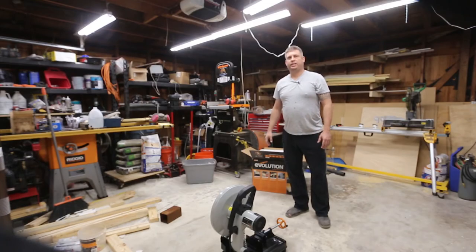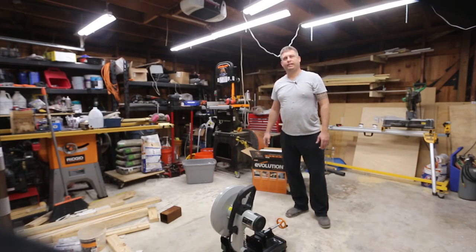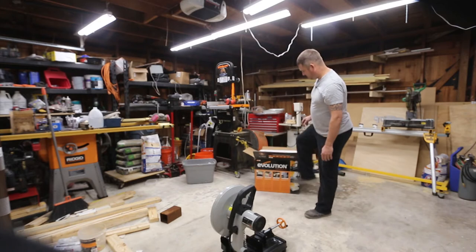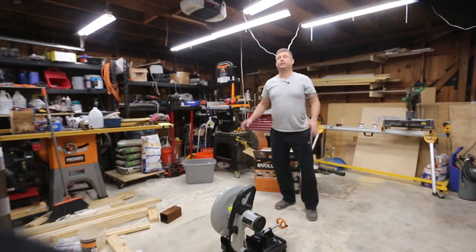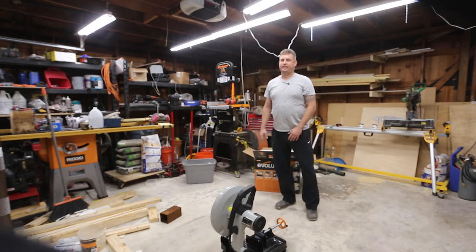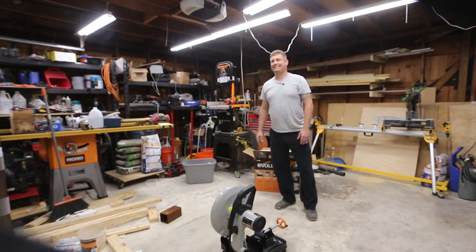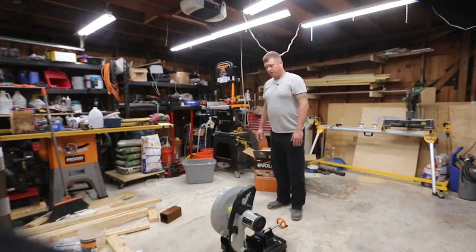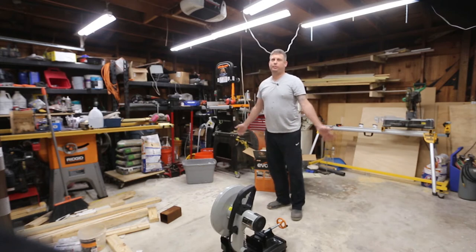Hey friends, my name is Brian and today I'm going to be shooting a video on an Evolution Rage II chop saw from Home Depot. I picked up this saw because I've got a lot of metal working coming up. In one of my other videos I'll be reviewing a Diversion 180 that I picked up — Miller had a fantastic rebate going on, so I bought a Miller TIG welder. Anyway, this is about my Rage chop saw.